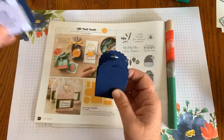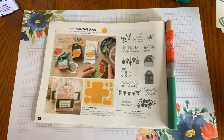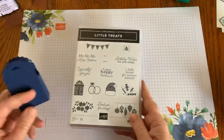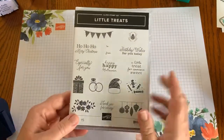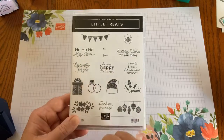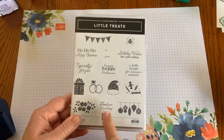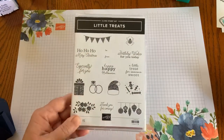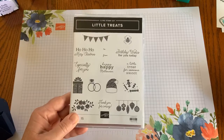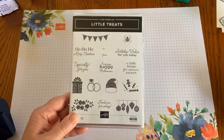I chose the sentiment 'a little treat for someone sweet.' The stamp set is called Little Treats, and as the Little Treats Bundle, when you get both pieces together it's a 10% discount at $53. The set includes: Christmas 'especially for you,' 'happy Halloween,' a spider, 'birthday wishes,' candies, ornaments, flowers, 'thank you for coming,' rings, and a present. This could be a year-round all-occasion go-to treat packet — you'll get your money's worth all year long.